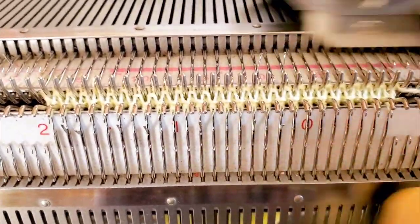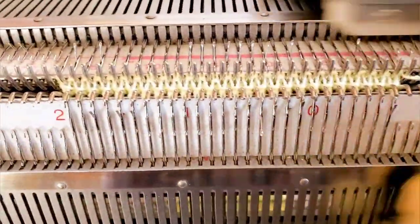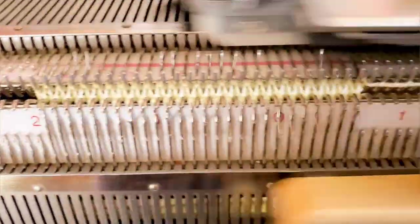For the samples, I'm using a thin yarn, Tamastilio, and the full needle rib setup, which means that I'm on half pitch. I would be on pitch if using every other needle.